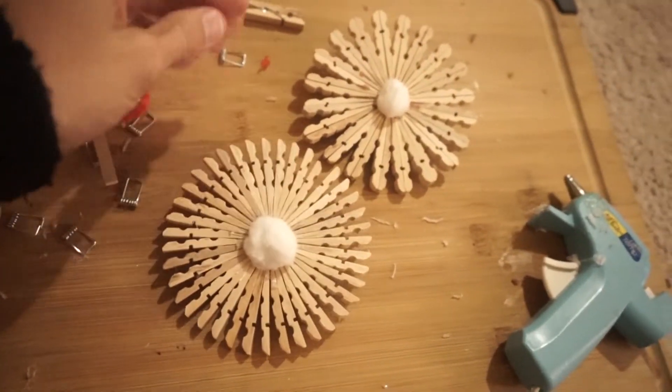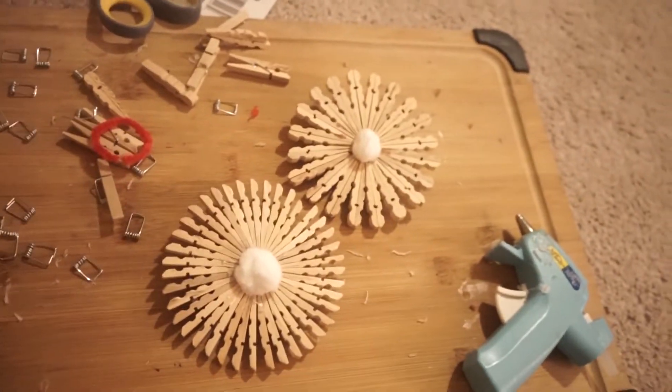Okay, so the idea now is just to paint these white with some paint that I have downstairs, and then throw a little loop on them and they will be a little snowflake ornament. I will get back to you in just a second after I paint them.